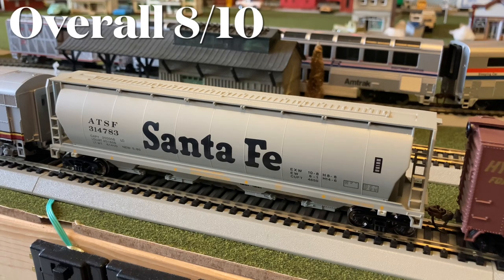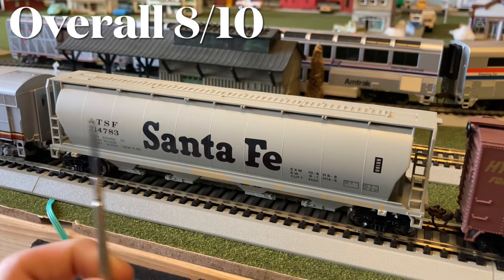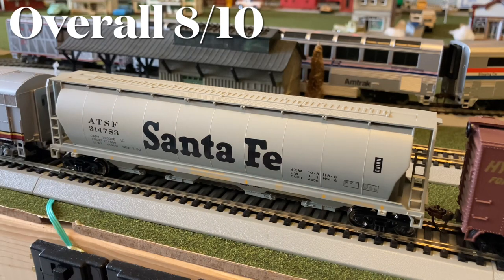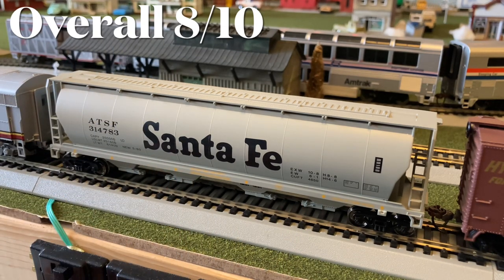I would recommend it if you can get this one yourself. I don't know what other paint schemes they come in, but this one looks very nice with all my other Santa Fe engines, which is mainly why I got this paint scheme. That is the end of this review — I hope you guys had a wonderful time watching. It's been a while since I've done a review, and this is the first Bachmann rolling stock review, because a while ago I did a four-pack of signals. Thanks for watching, and I'll see you guys next time. Bye-bye!